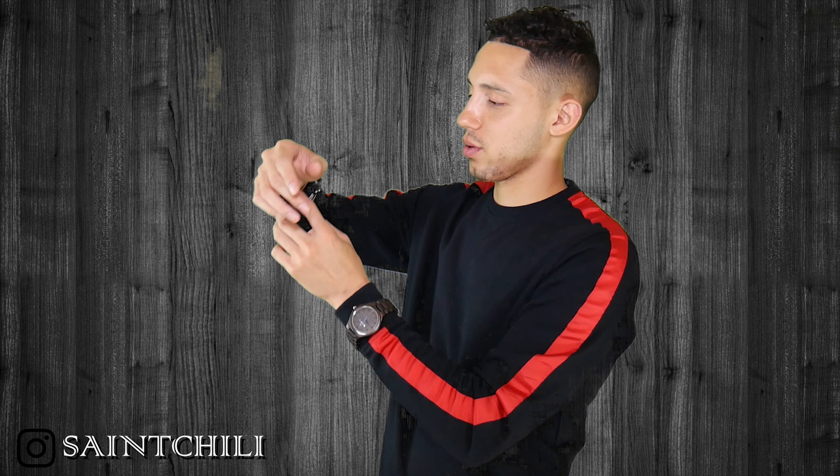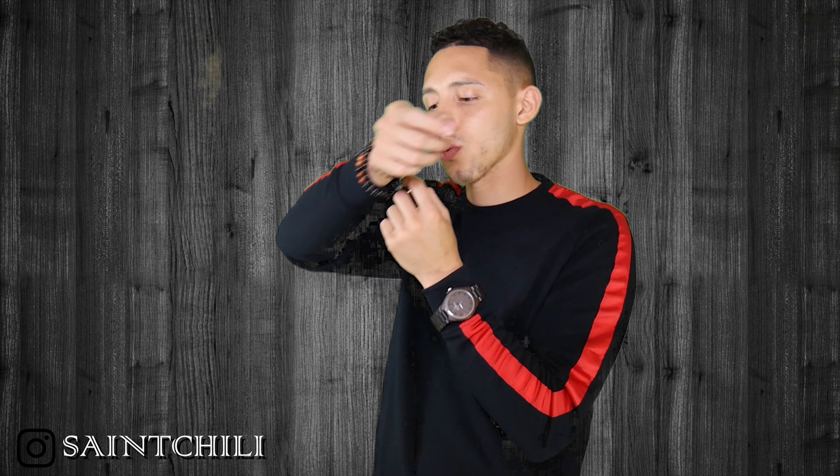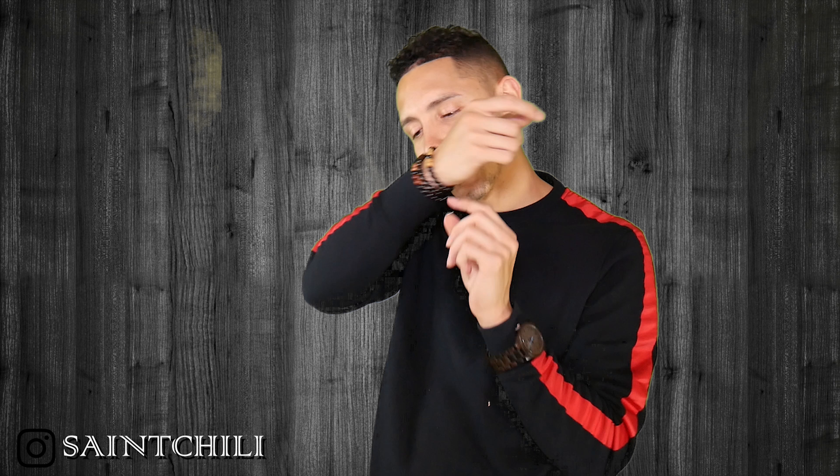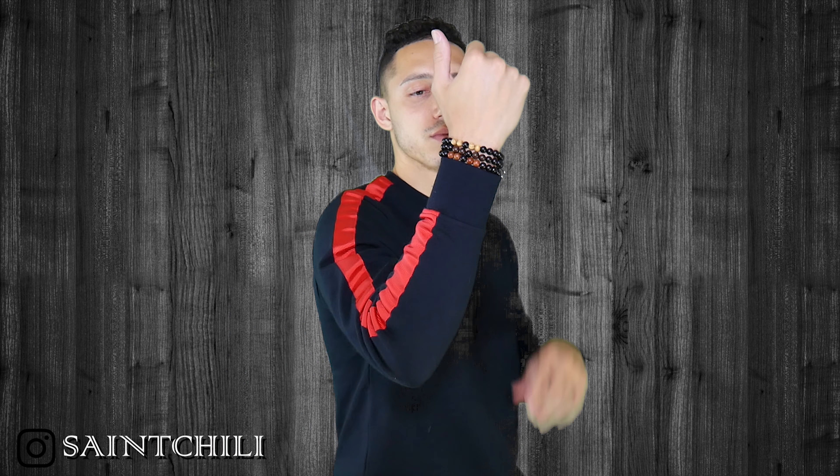I always have a bracelet on as you can tell — I already have one on in this video — but I'm going to put them all on together. One has pretty much the same color beads all the way around, another has a darker brown, and another has a lighter brown or tan. You have to use your mouth to put them on — I think that's the only way. So I have all three on. I probably wouldn't wear all three at once because that's a lot going on, but one or two looks really nice together.